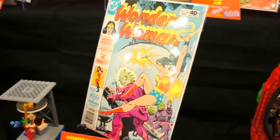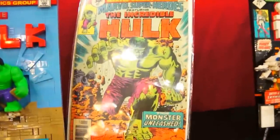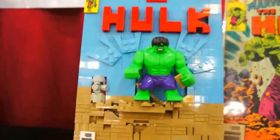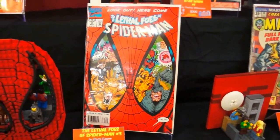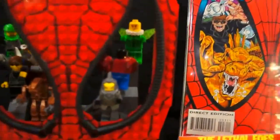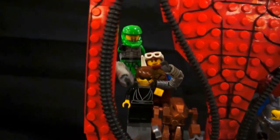Wonder Woman number 266 — very cool. We got the Incredible Hulk number 59. That's the cover, and that's the Lego cover. Lethal Foes of Spider-Man number three — if you look at the cover, it's the mask, and they have all the enemies inside the mask looking through it. That's pretty amazing.